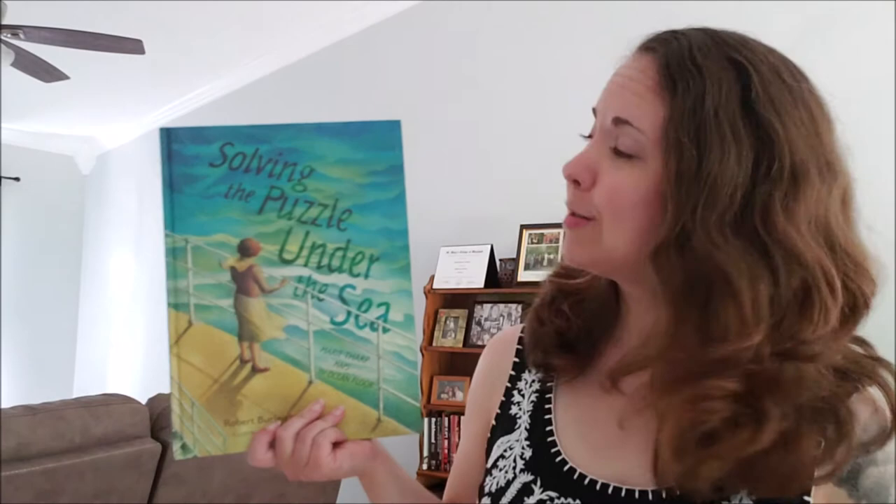Let me show you what our book is today. We are reading Solving the Puzzle Under the Sea: Marie Tharp Maps the Ocean Floor. This book is written by Robert Burley, illustrated by Raoul Colon, and I would like to thank the publisher Simon & Schuster for giving us permission to enjoy this book today.